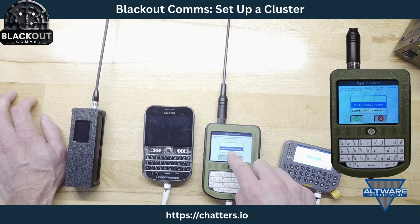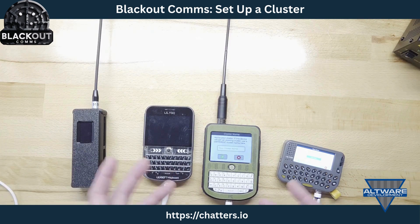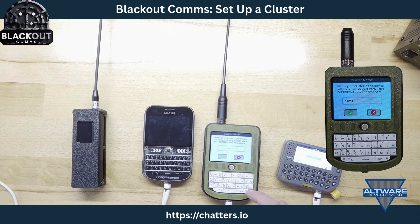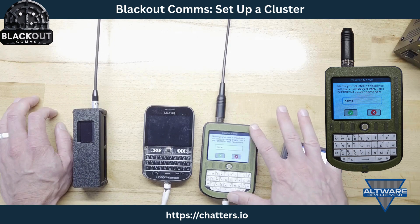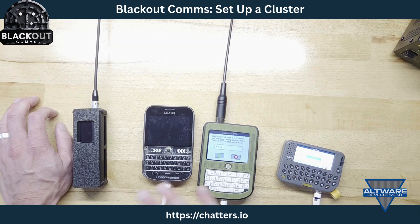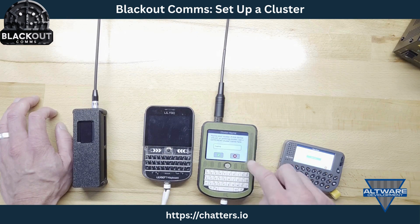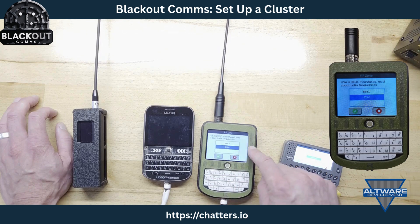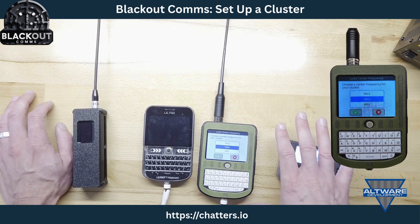Now I need to name the cluster — this is kind of like your Wi-Fi network name. Some people use 'home,' I use my last name. I only have to do this part of the setup on the root; all other devices get it automatically. I'll call it 'home.' The device is named Rockland, the cluster is called home. In the USA you choose 915 MHz — the defaults are okay.